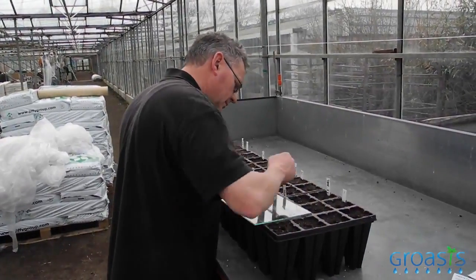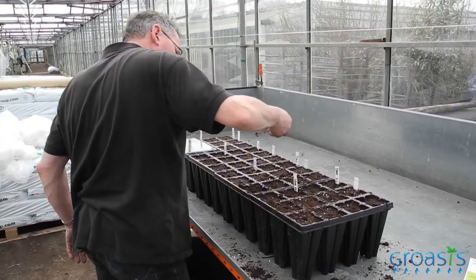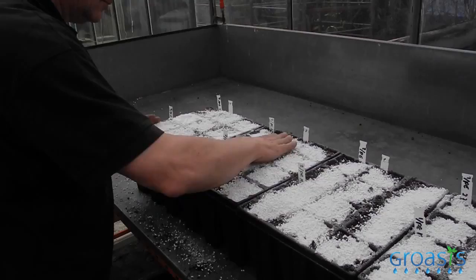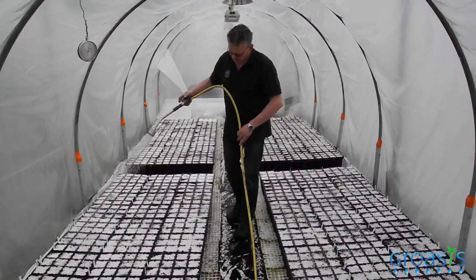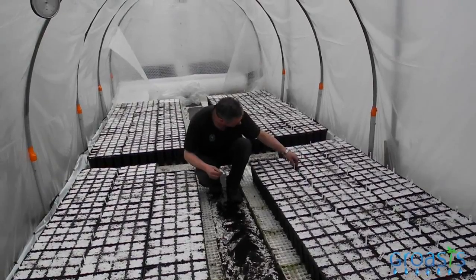We use pepper and paprika — we are sowing them the first time. Then we are sowing tomato, then cucumber and courgette. We are covering the seeds with perlite, which is a natural product made out of stone. We grow the young plants in the covered greenhouse because of the climate. Young plants cannot regulate their own climate because they have fewer leaves. We transplant them into the big greenhouse five or six weeks after sowing.